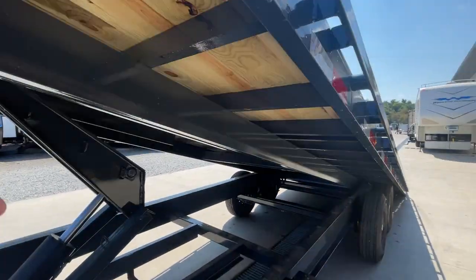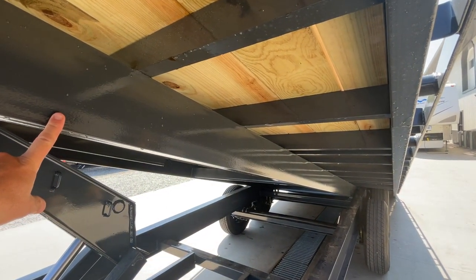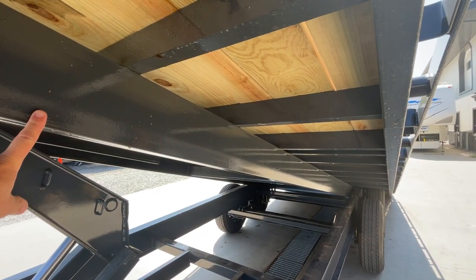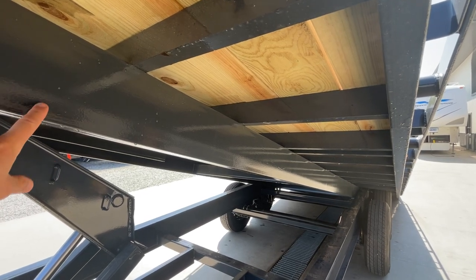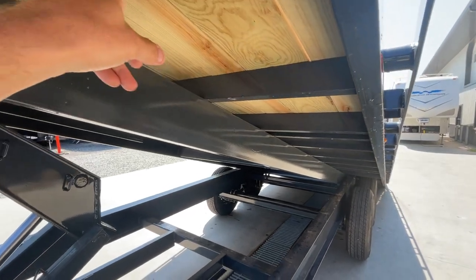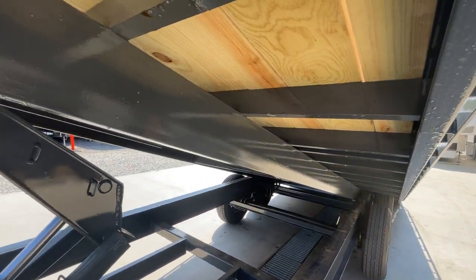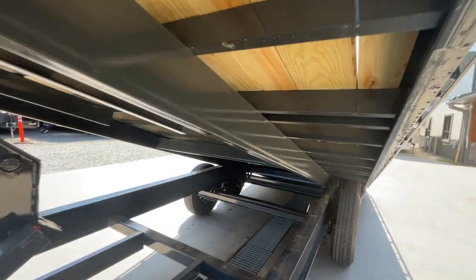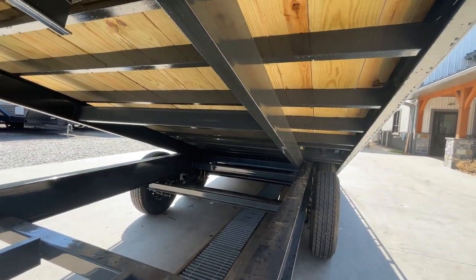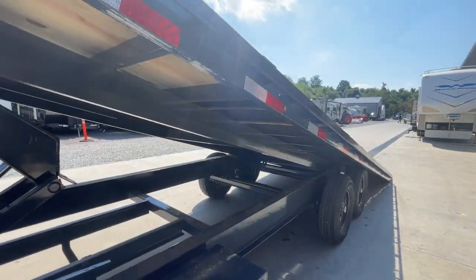One other thing I'll point out — in the industry a lot of times you're going to see a four inch channel or maybe a four inch tube bed frame. This is a six inch. Generally you're going to see a 16 on center cross member. One thing that might be different on Lamar, this is a structural three inch channel. You're going to see some in the industry that use a lighter three inch form cross member — something else to look for.